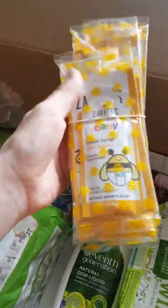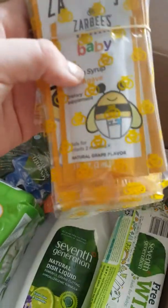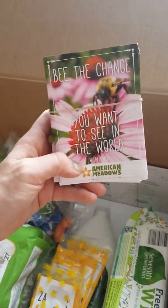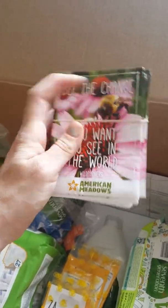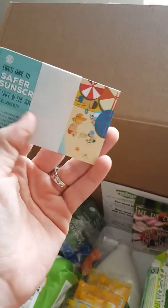We also get Zarby's baby cough syrup, which is really nice — it's a natural grape flavor and it's good for infants two months and up. And then, because it's really important that we keep bees around — see the words 'be the change' — plant wildflowers so that bees will come around, pollinate, and we can keep them here. That's also really important. There's also a safer sunscreen guide.